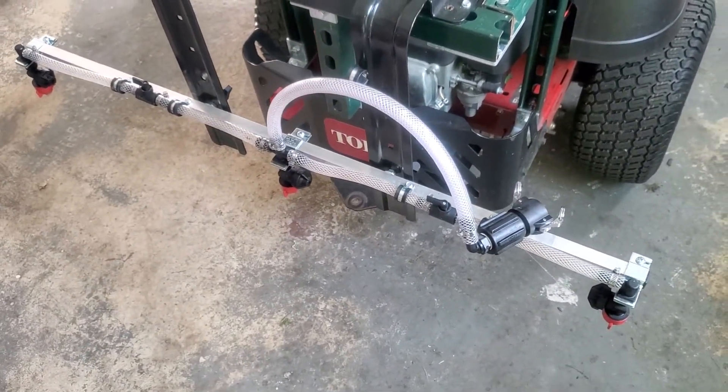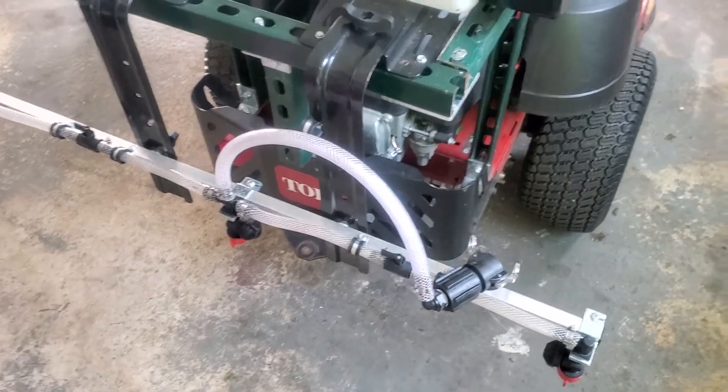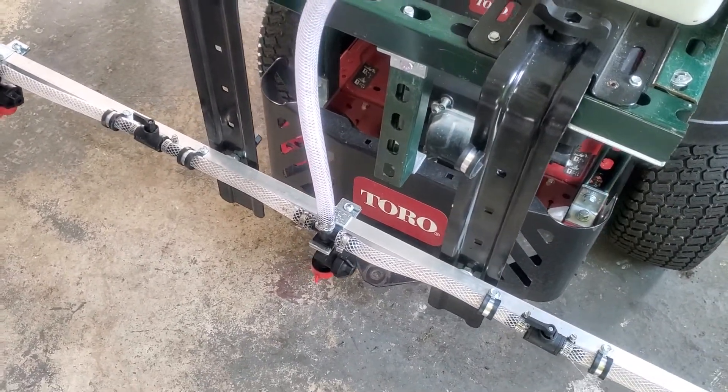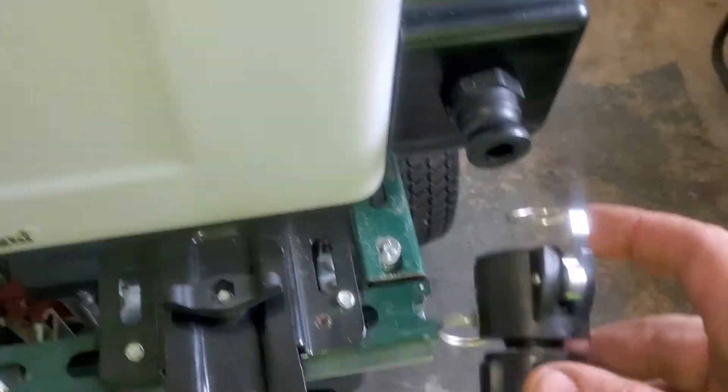With this spray rig I built, I have three T-jets, 20 inches apart and 20 inches off the ground. The main line is half inch to a half-inch center T-jet, then down to three-eighths lines going to the outside T-jets.